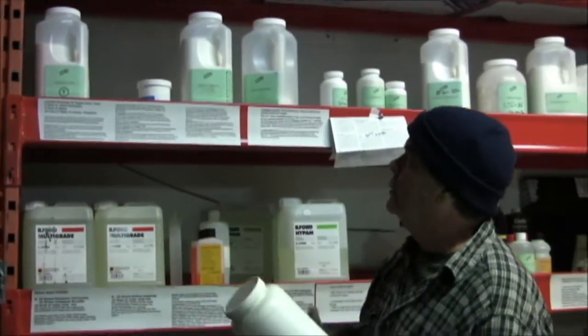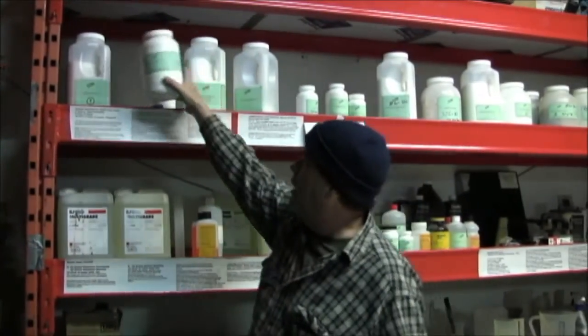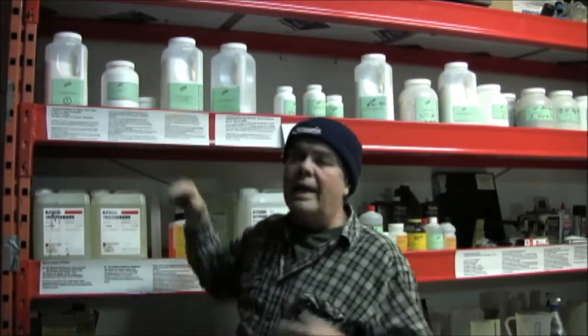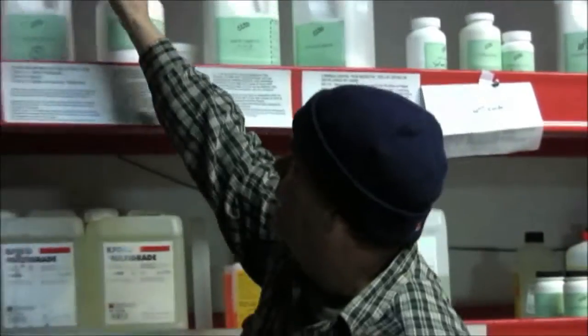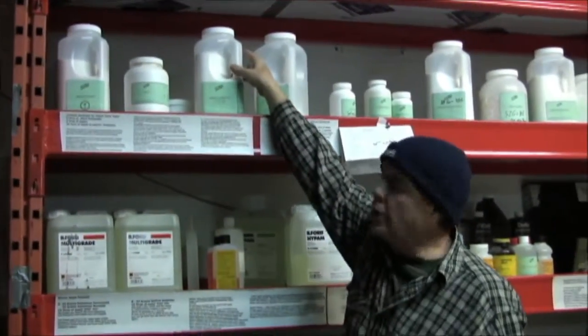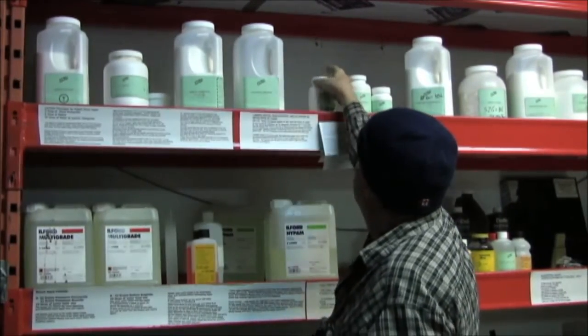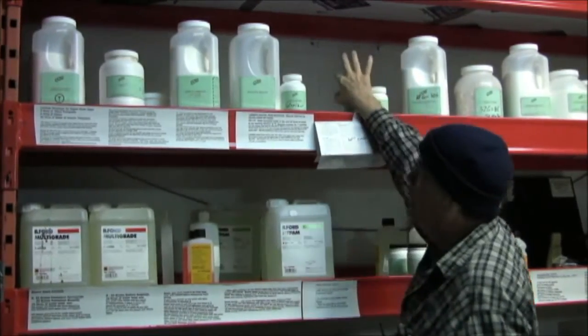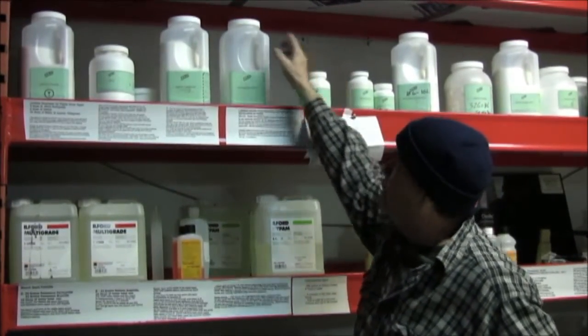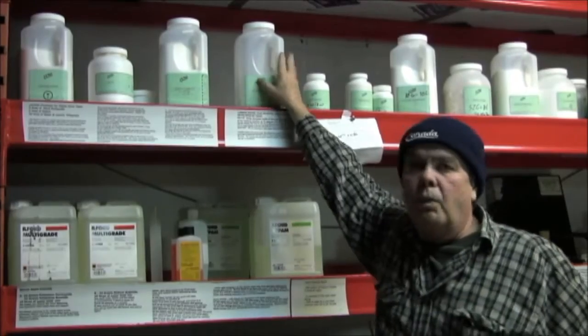These are part of a darkroom that I think you should always have. If you're going to be making developers, the one I make a lot is a solarization developer, which is actually a Dektol developer — Dektol Soft — in other words, there's no hydroquinone in the developer. So I buy sodium sulfite, metol, sodium carbonate, potassium bromide, and sodium bromide — those are my solarization chemicals.